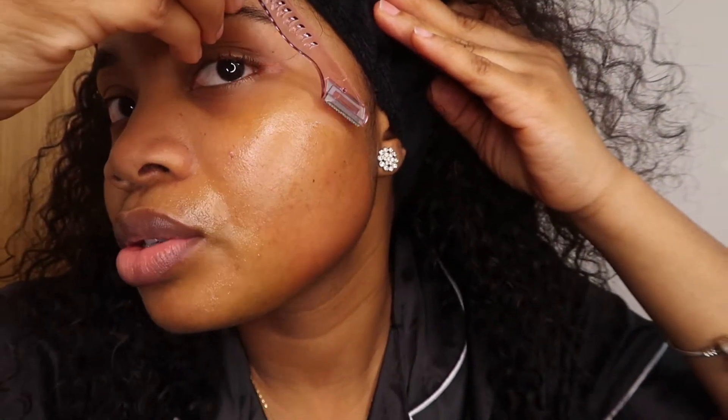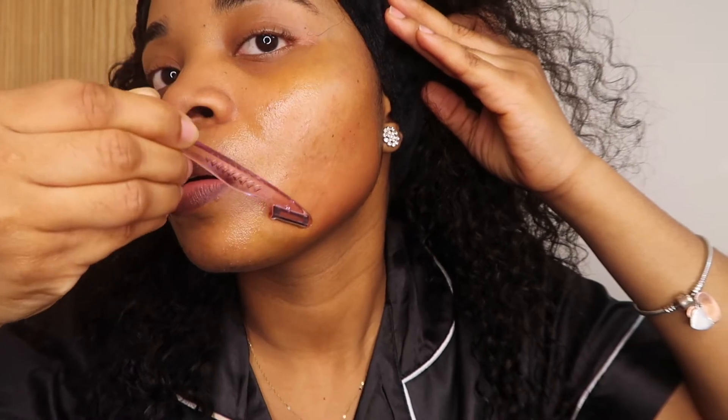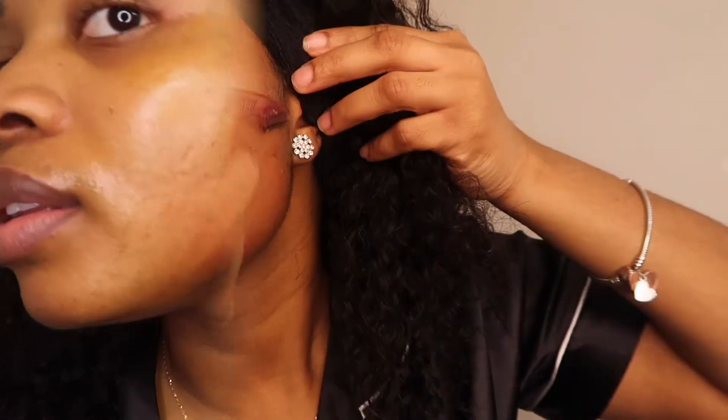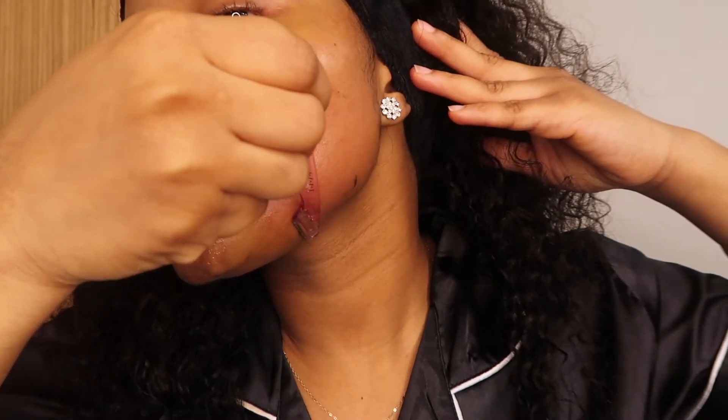My skin is very sensitive — she needs to be pampered. If she's not pampered properly, she breaks out, she really acts up. So we need to treat her with TLC — tender love and care. I'm going gently, taking my time. No rush at all, because you're literally shaving your face. If you're not ready to do it, don't do it, honey. But we're ready! I think this side is good now.